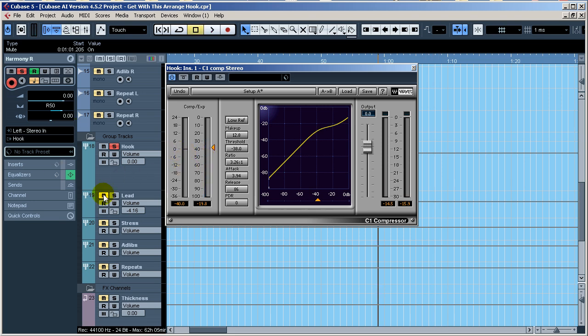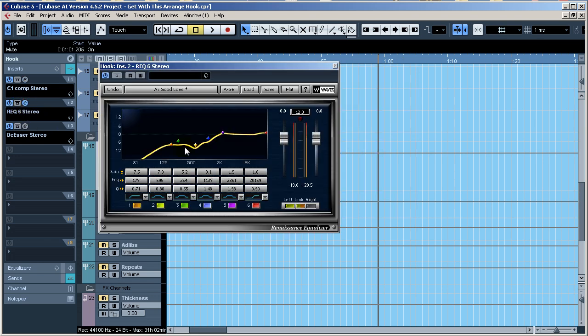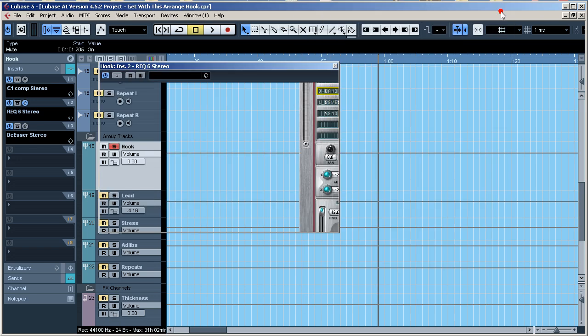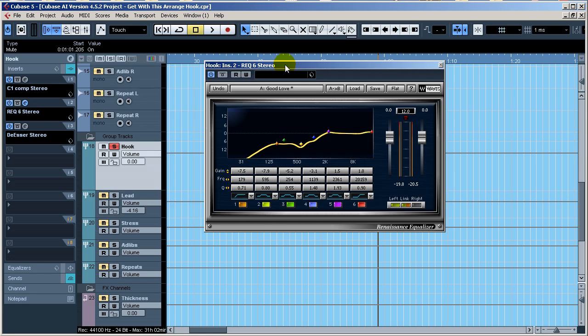I'm not getting a lot of reduction there. The EQ I'm using is very drastic because of the recording issue I mentioned. Also, another reason you'll see drastic EQ on a bus like this is because you're sending all your vocals — three tracks of vocals plus two harmonies — and it all adds up. If I put a single EQ on each individual track, the cuts would each be less drastic. But since they're all combined on the bus, you end up doing something like this.